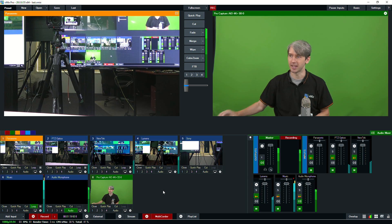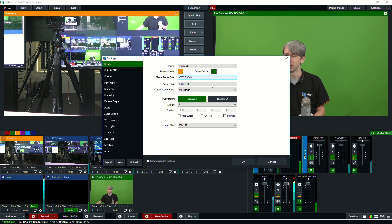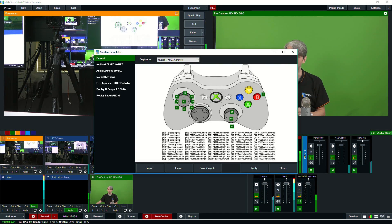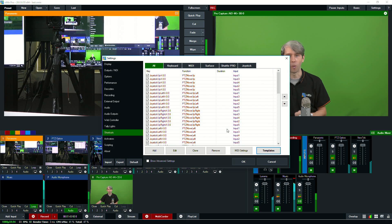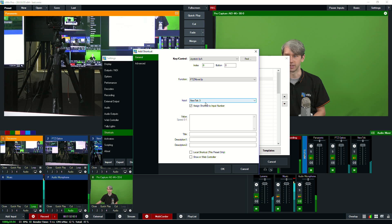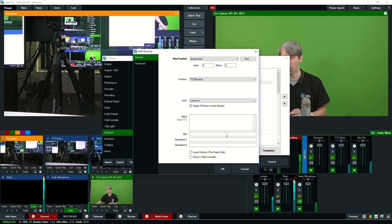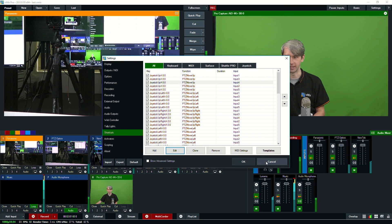We've set up shortcuts to an Xbox controller — going into settings, shortcuts here. We've set up the Xbox controller to perform all the functions and then cloned that onto all of the different inputs. We added it in the templates, which sets it up to the preview. Then we went through all of those, changed it to input one for the first camera, and cloned each one. We had five of them and went in and changed each one — number three, number four — adding all the shortcuts to the different cameras.